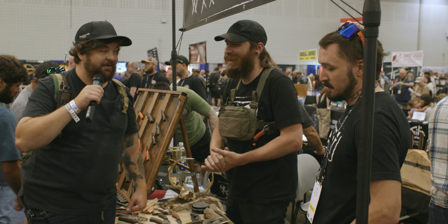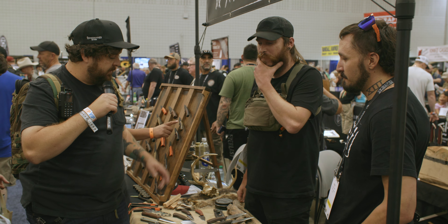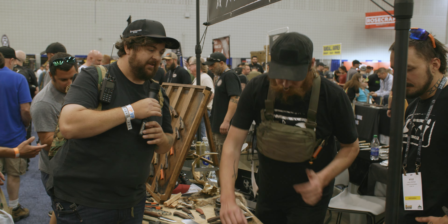I was the first purchase of Blade Show here, so I'm super excited about the new stuff. Can we start off by talking about the new axe? Because I think that's huge. Tell us about it.